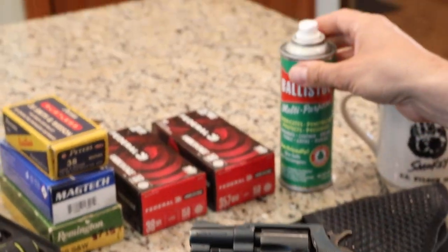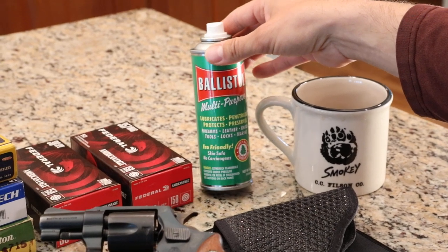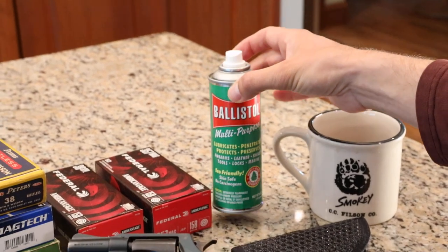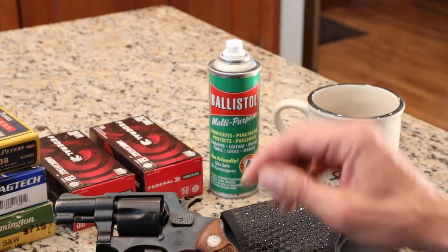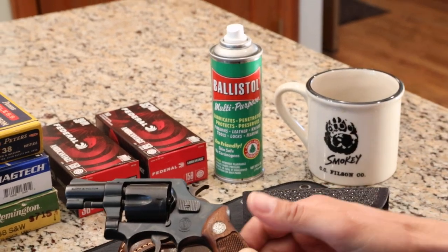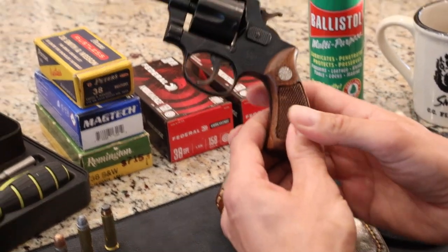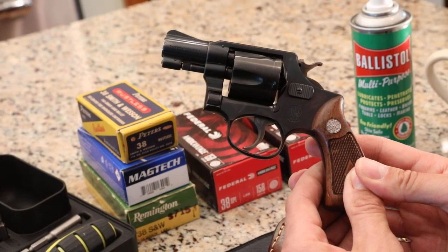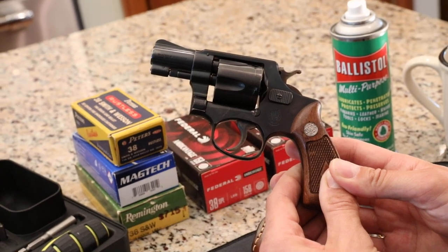I've got Ballistal out here — you're going to see me put this in most videos. If you've never tried Ballistal, order some on Amazon. This is really good for cleaning your guns and lubricating them — it's all you really need. I've found with a lot of my semi-automatics, they don't jam up as much because of Ballistal. I've got my Smokey the Bear Filson coffee mug here — it's a good one. We appreciate you stopping by today. This is the Smith & Wesson Terrier 1953 on the improved I-frame, an antique pistol. Drew 357, thanks for stopping by.